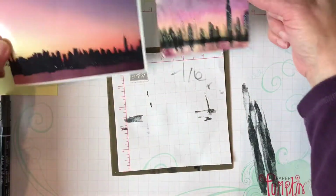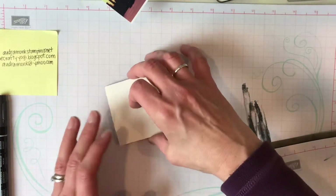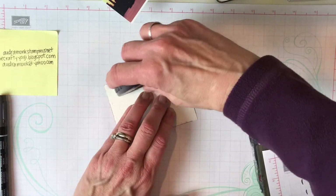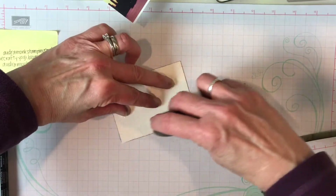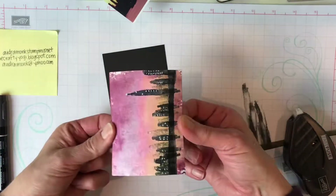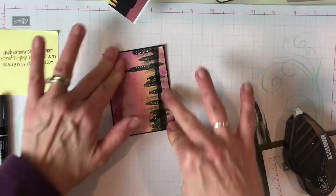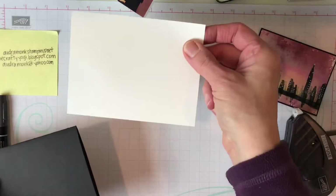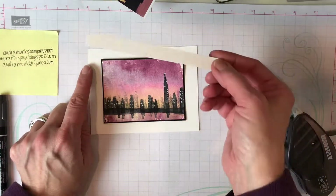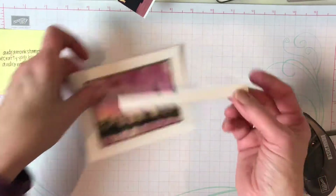Now we're going to assemble the card. I totally recommend using Fast Fuse or glue — the watercolor paper is thick and starts to bend a little after watercoloring. Fast Fuse is retiring this year because it apparently didn't sell well, but you may want to order some before it's gone. Apply it generously because the watercolor paper is thick, and center your piece on the black mat, which is three by four.